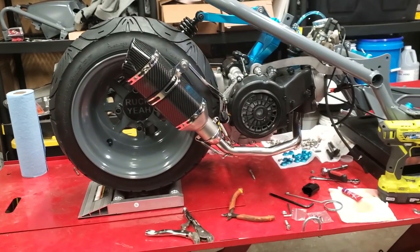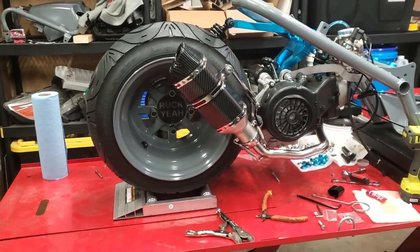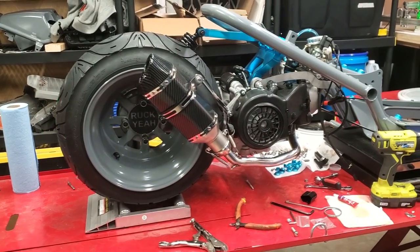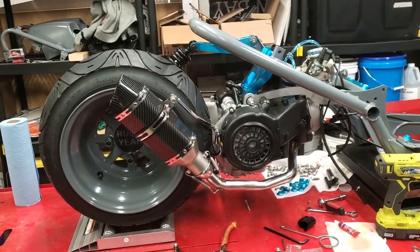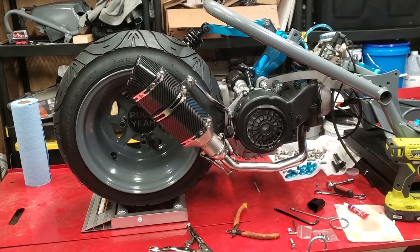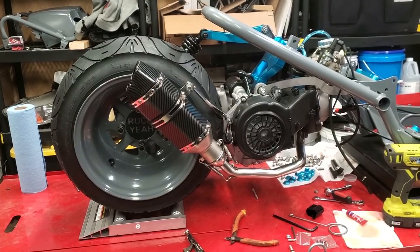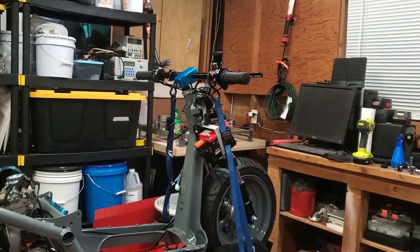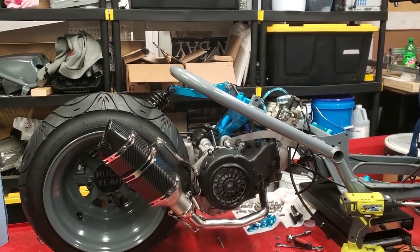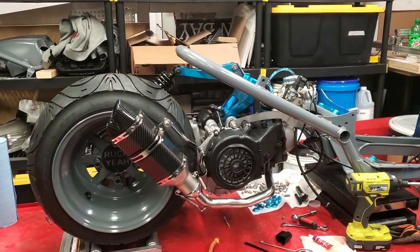All right, there's the exhaust all bolted up, and this engine is ready to rock. Ended up getting the wheel, tire, exhaust mounted, and the shock — everything. That's going to wrap it up for this episode. Stay tuned for the next one. What we're going to do next is the wiring — we'll put all the stuff back up front, and then start routing what we need back here for the engine. Not much, but also the rear brake light and all that stuff to get this thing wired up.